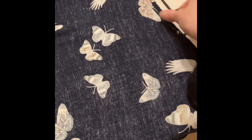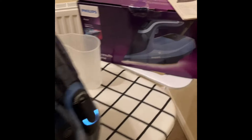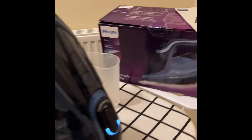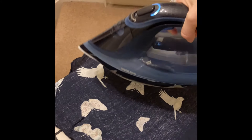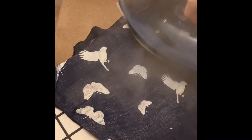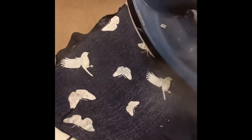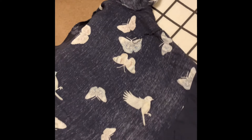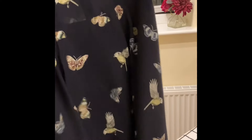Happy with that. Nice and ironed. Well done, Philips. Just to show the steam function, just hold that down. You can do that upright as well. Now let's look at the finished dress. Here is the ironed dress. No more creases.